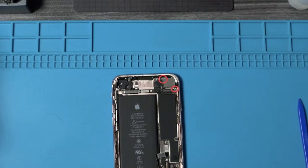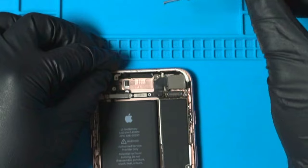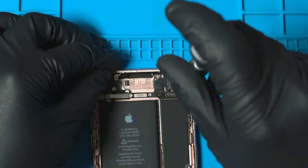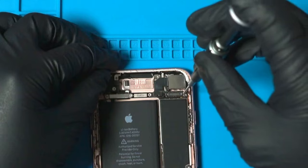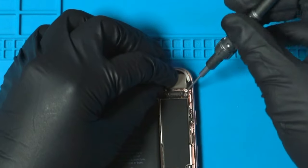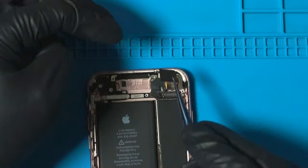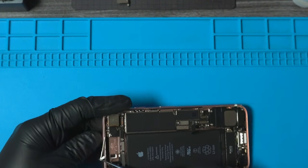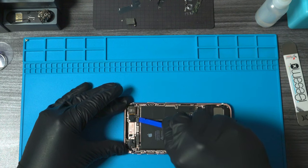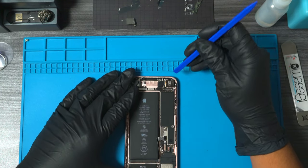Next, we want to go ahead and remove the two screws holding down the camera bracket. I had to pull out the tweezers since I was having trouble removing that last screw. I decided to remove part of the seal to avoid the chance of it getting caught on the camera when removing it. After carefully disconnecting the camera, it is now time to remove this tiny 12 megapixel component.